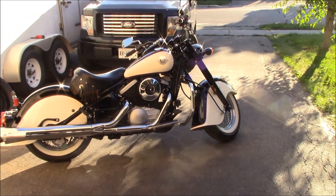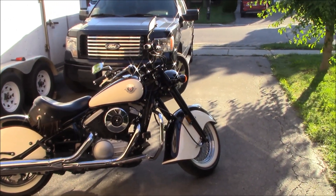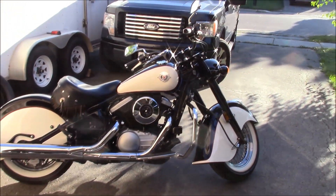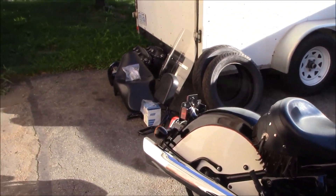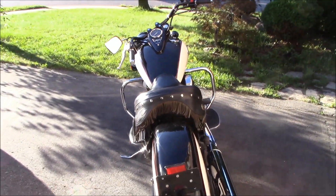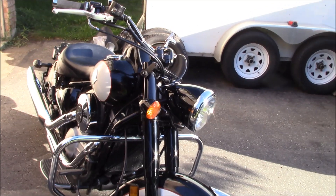Take a last look at the Vulcan Drifter 800, the 1999. It is on its way to a new home, unfortunately. We're going to move up to bigger and better things - this bike was purchased as a bit of a stepping stone. I've enjoyed working on it, riding it for sure. I've got all the parts ready to go with the bike. The gent is supposed to arrive in the next hour or so, so we've got it all shined up one last time. I'm going to be sad to see it go, but when one door closes, another one opens.